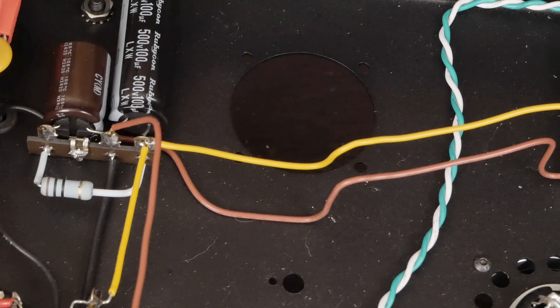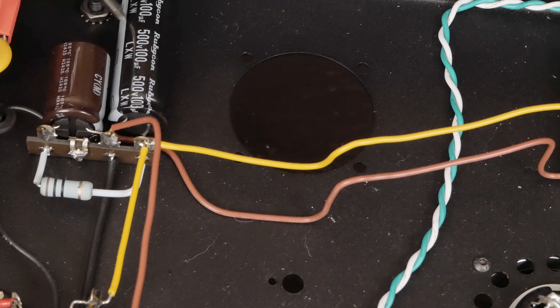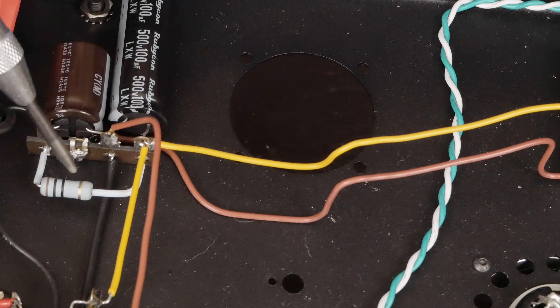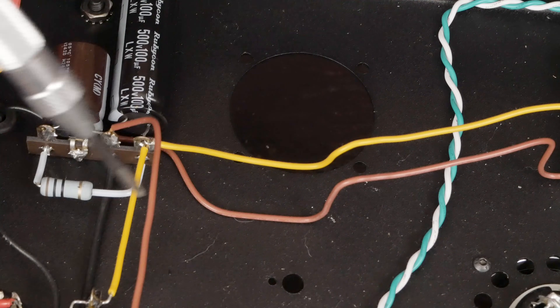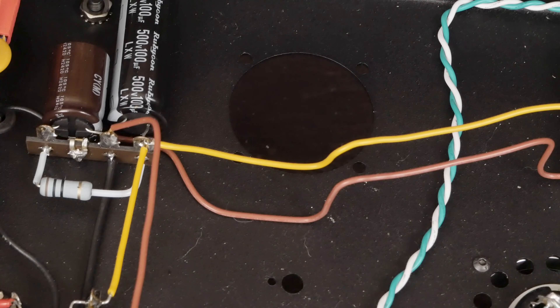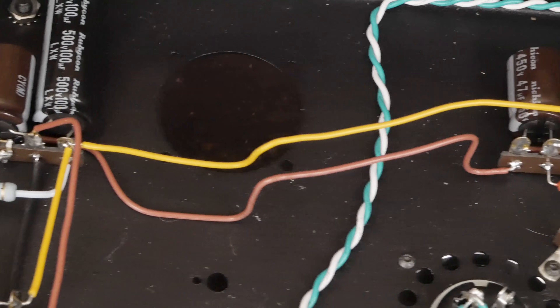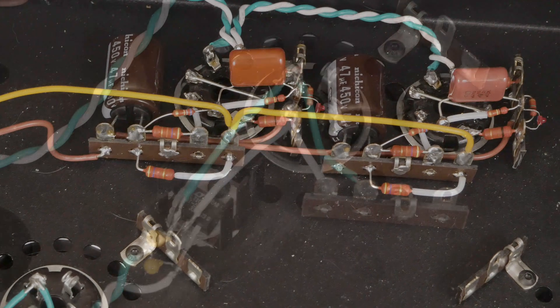Here's our filtering for the B+. This 10 ohm resistor I think may be a mistake — I'm going to go back and use my 50 ohm resistor that I normally use, mounted over this area as one of those chassis-mount wire-wound resistors. That'll give us a little more filtering for our B+. We lose a little B+ voltage but I don't think that's going to be the end of the world.